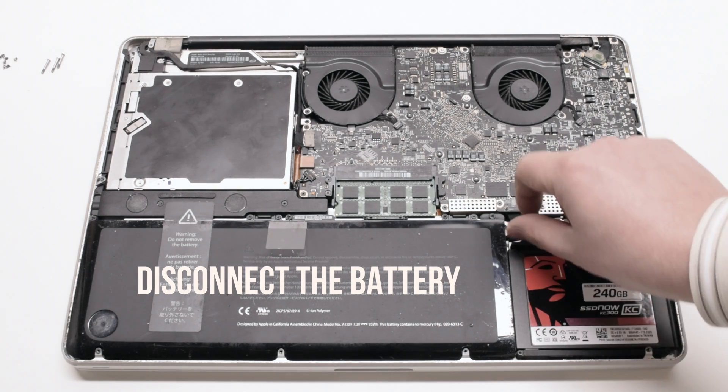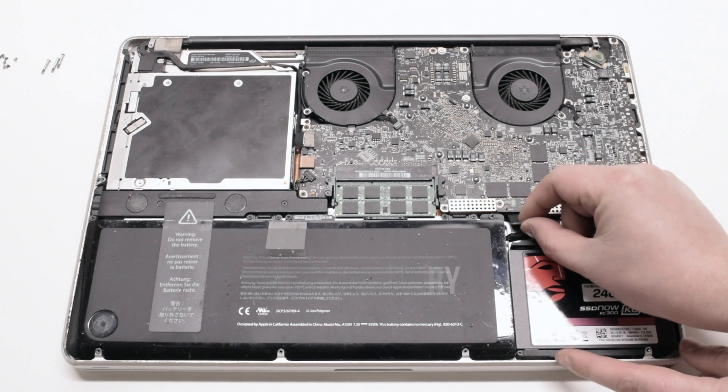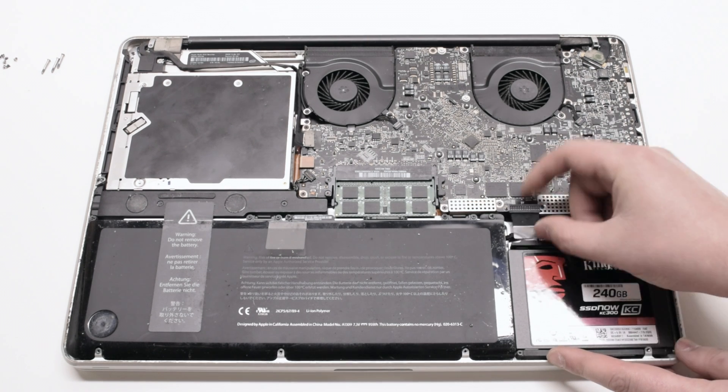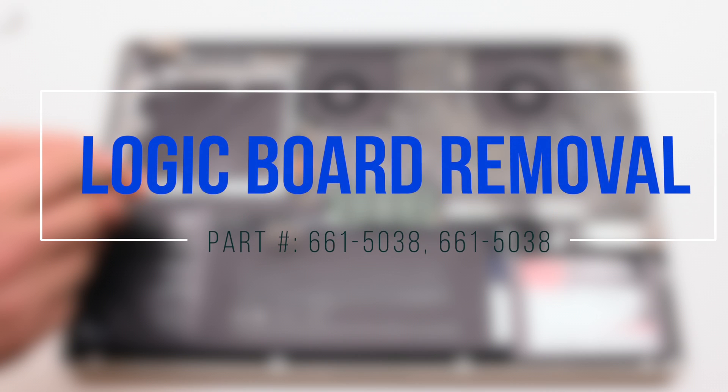Begin by disconnecting the battery first. Now we'll proceed with logic board removal.